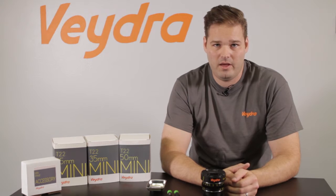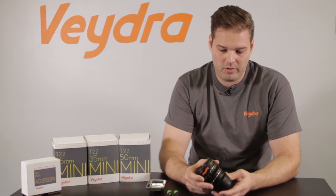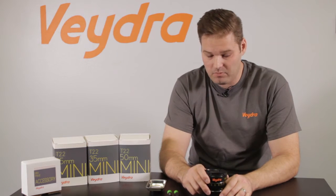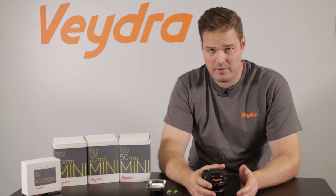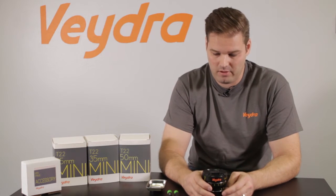Hi, I'm Ryan Avery from Vedra, and today we're here to talk about how to change the lens mounts on Vedra Mini Prime lenses. I have here the 25mm Vedra Mini Prime, and we have a number of mounts available for it. It becomes available in Micro Four Thirds mount, also available in Sony E, C mount, and we have some other mounts coming soon as well.